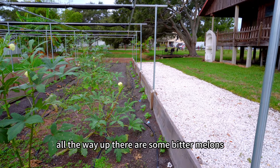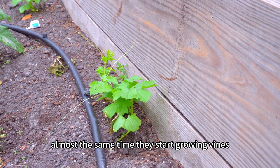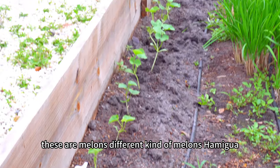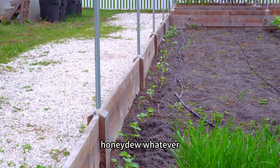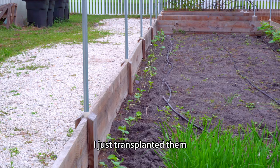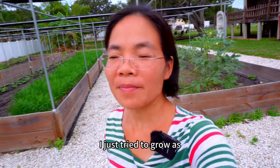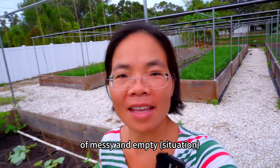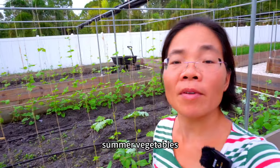On the other side, all the way up there, are some bitter melons. This bitter melon will start growing vines at almost the same time. These are melons — different kinds: hamigua, honeydew, and others. I just transplanted them. After I came back from China, I tried to grow as many things as possible to fill up the garden because it was kind of messy and empty. It's still hot in Florida, so I think it's good to grow some summer vegetables.